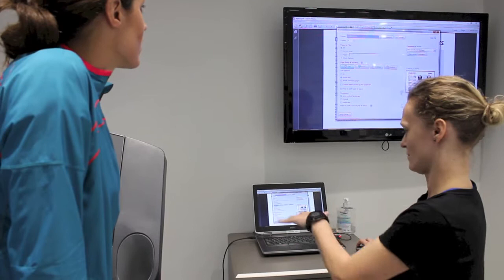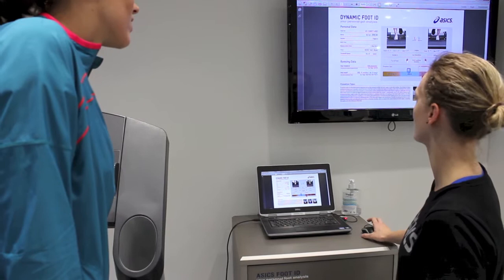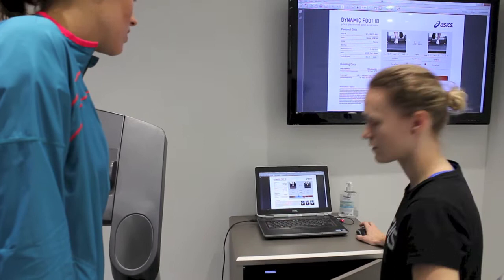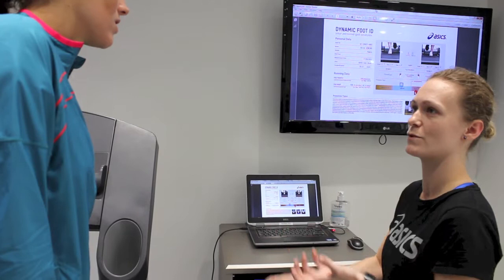For you, I would always say something like a lighter racing shoe for short distance running — kind of like a neutral shoe. Like the Cumulus that you've run in before — that's a neutral shoe but it's still fairly stable. It's quite nice for people who either overpronate just a small amount or just want a little bit more support than perhaps the Nimbus, which is super soft.